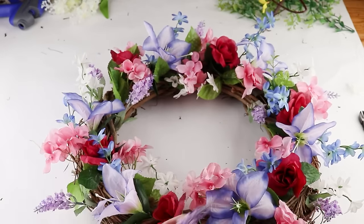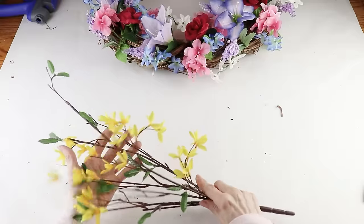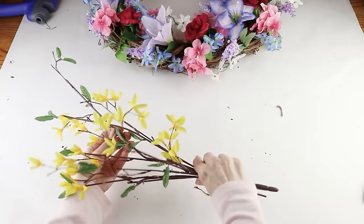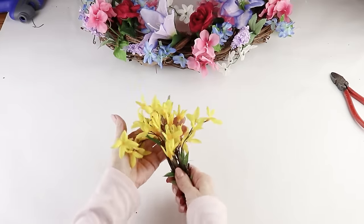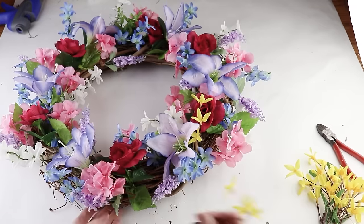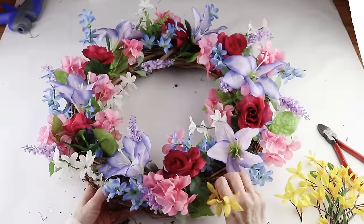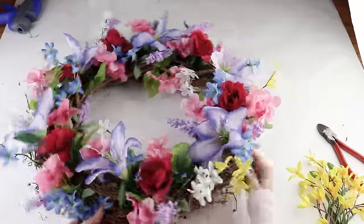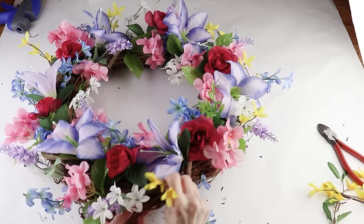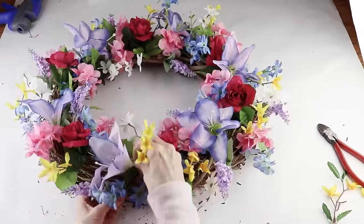It has been so cold here in the northeast and making this wreath is really getting me excited for spring. As the last accent and to add a bright pop of color, I'm adding in pretty yellow forsythia flowers — I had these on hand but the Dollar Tree also has some. I've removed them from the main stems and I'm randomly placing them here and there, filling in any open spaces, making sure they're evenly placed to give the wreath a nice balanced appearance. These are the colors I chose and I think this bright pop of yellow really brought it to life, but you can choose any colors you like.